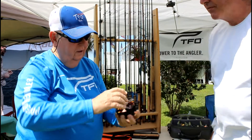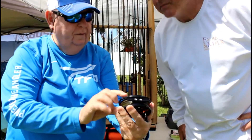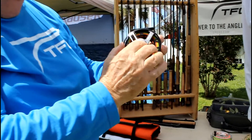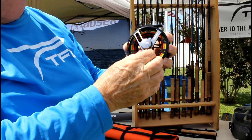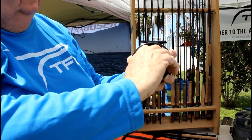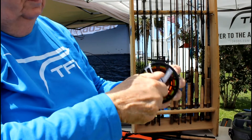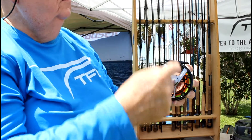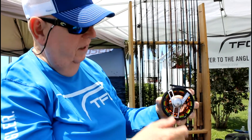If you look at this, the drag when it's turned off, it says TFO straight across it when it's sitting like this. If you turn this up, it only goes until it's TFO. It turns one 360-degree turn.